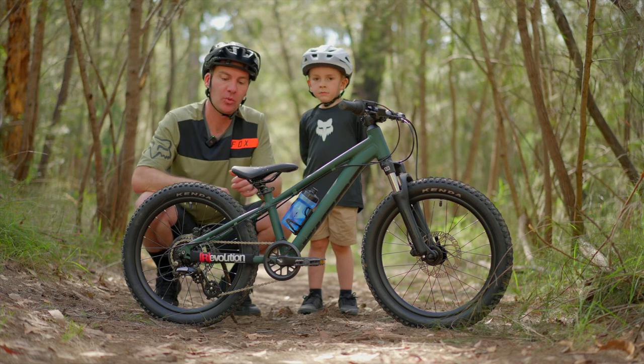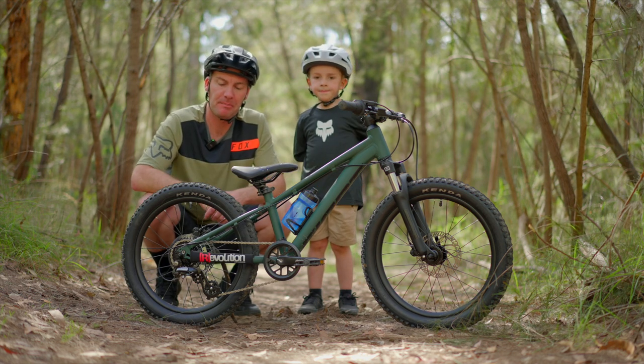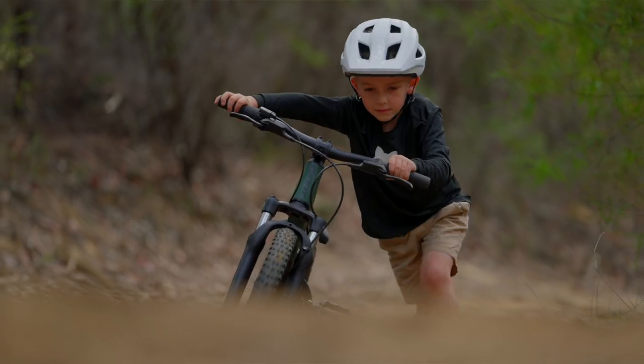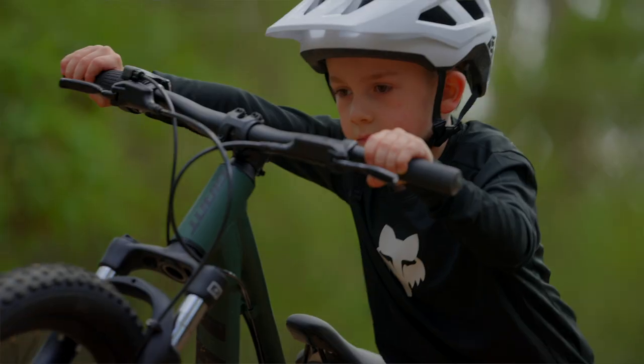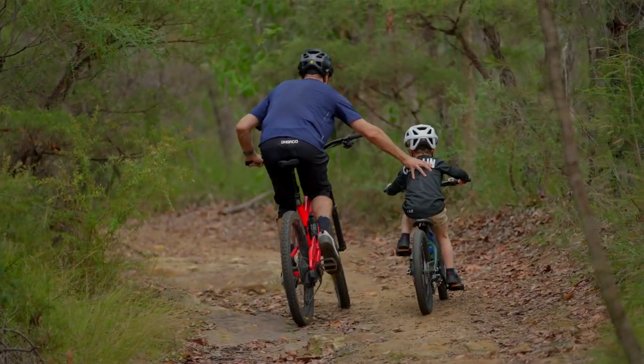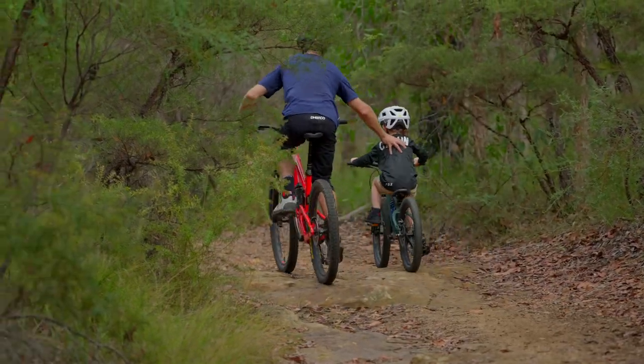As the name suggests, it has 20-inch wheels — basically the same as a BMX. It comes with nice Kendo rubber and it's a seven-speed, with a little grip shift that lets him change gears to get up hills, and when he's bombing down he can shift into a taller gear as well.